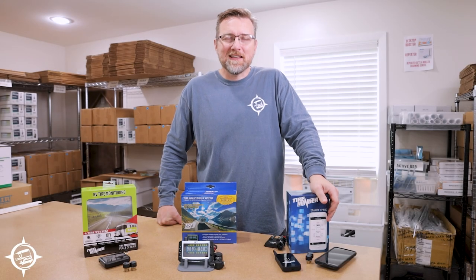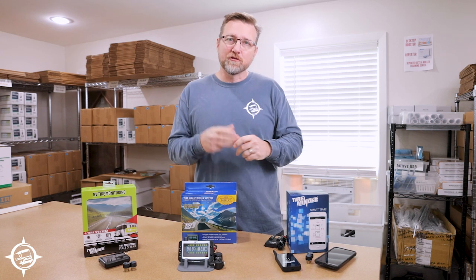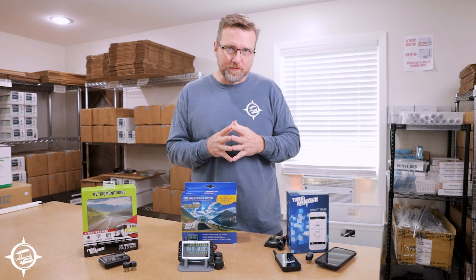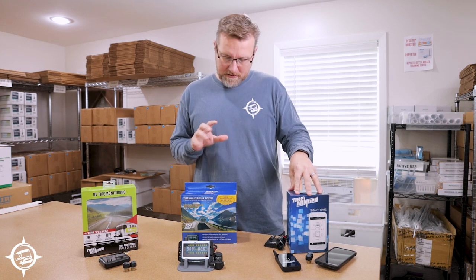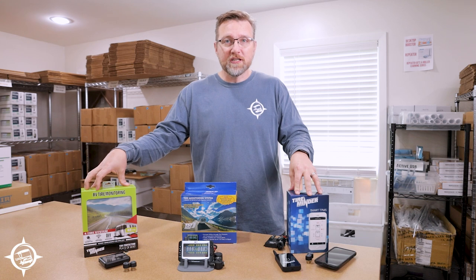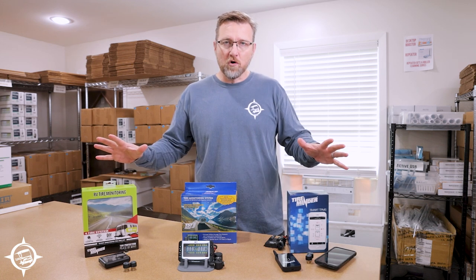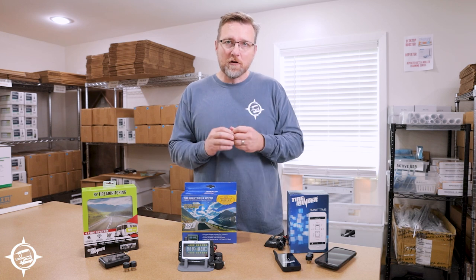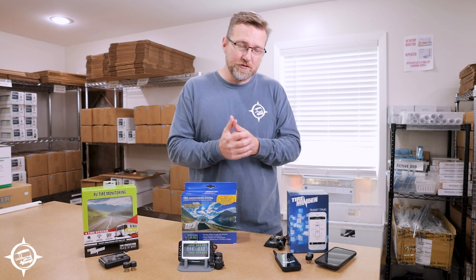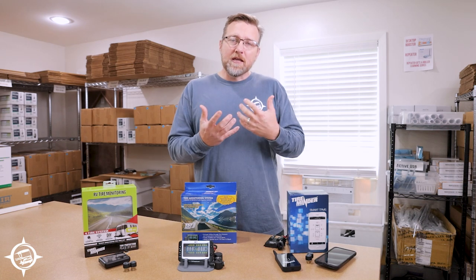Hey, this is Eric over at Techno RV. In this video I want to help you choose the right tire pressure monitoring system for your RV. Techno RV sells three different systems: the TireMinder App Kit, the TST tire pressure monitoring system (the 507), and the TireMinder i10 Kit. This is just a quick overview of all three, but we do have detailed videos about each one of these kits on our YouTube channel so you can always get more specific information.